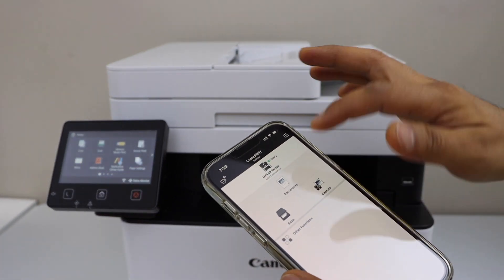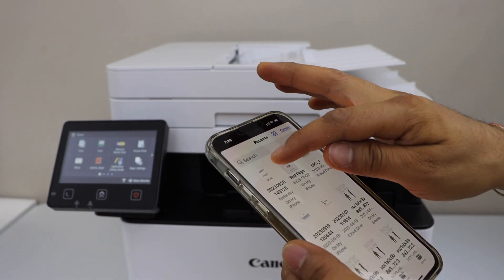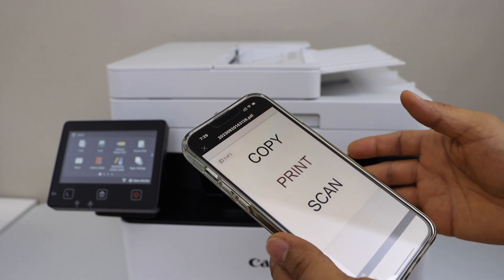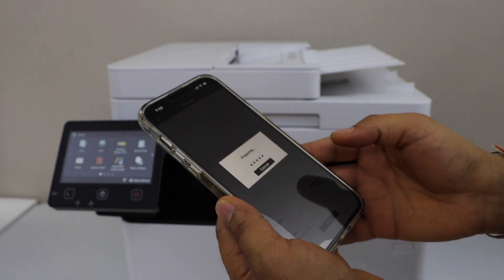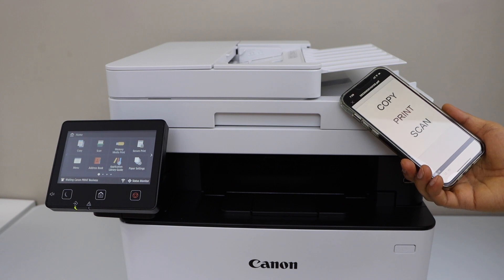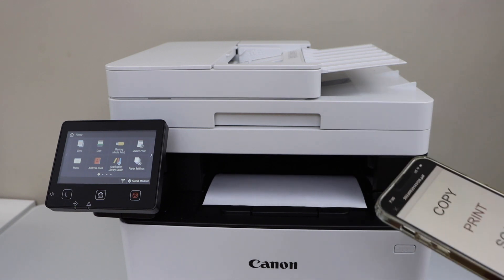To print, select any document from your smartphone that you want to print and click on the print icon. If you want to make any changes you can do so on this page, then click on print. The print speed is good.